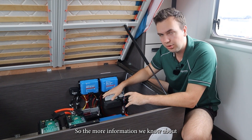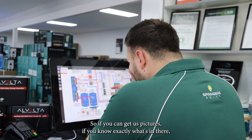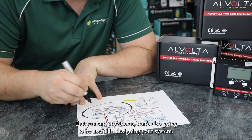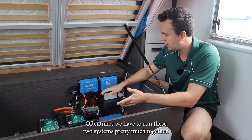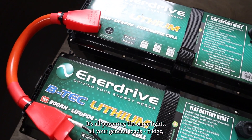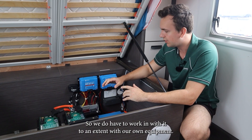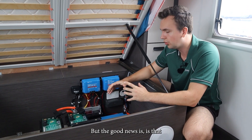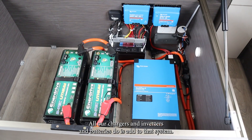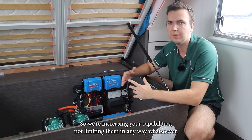The more information we know about what's already in there, the better. So if you can get us pictures, if you know exactly what's in there you can tell us that, or even if you've got any schematics or drawings of the caravan that you can provide us, that's also going to be useful in designing your system. Oftentimes we have to run these two systems pretty much together — it's all coming off the same battery bank, powering the same lights, general loads, fridge, everything in the caravan that needs power is coming through this power board here. But the good news is you can have all of this stuff exactly the same as it came from the manufacturer. All our chargers, inverters, and batteries do is add to that system — we don't take any of it away. We're increasing your capabilities, not limiting them in any way whatsoever.